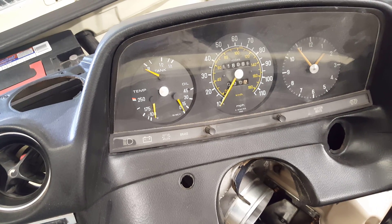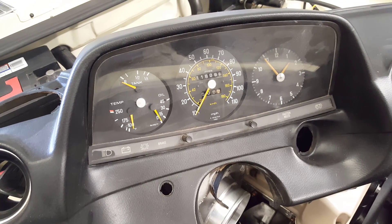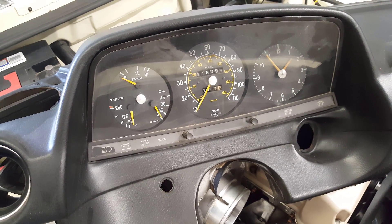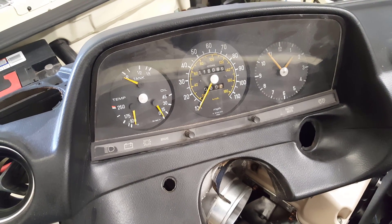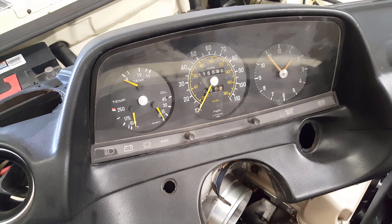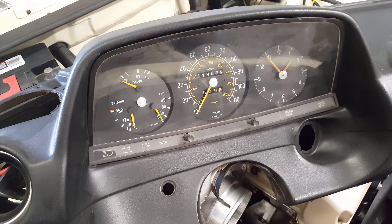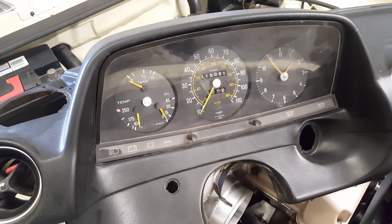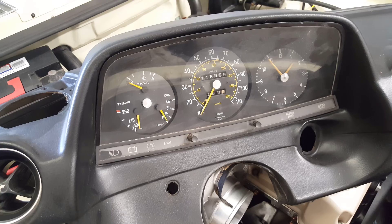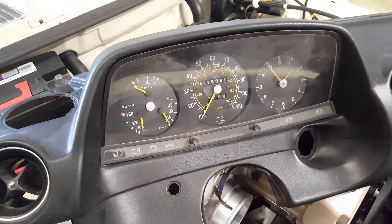The solution was to go with aftermarket gauges, but that too presents some issues, especially with the fuel. You can get little components that will adjust the resistance of the tank sending unit to the gauge you want to use, but I didn't really want to go through all that. I also wanted gauges with a little more sophistication.